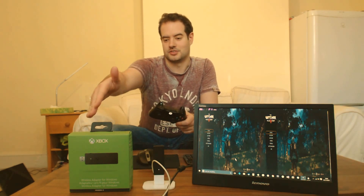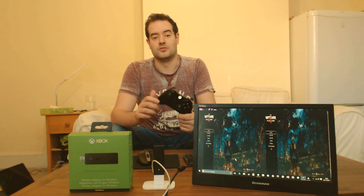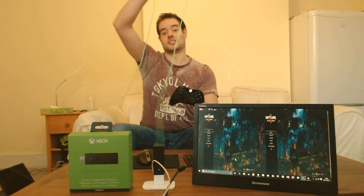Here is the receiver, back to the box it came in — a quick unboxing of it. Before this receiver came along, you'd have to basically connect it to your PC via a really long 3-meter cable, like this one, which really sucks. Thanks, Microsoft.